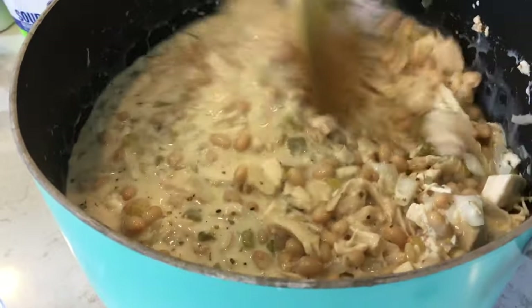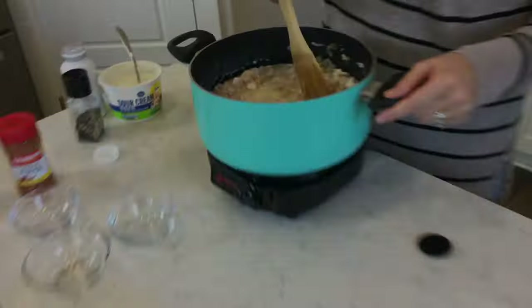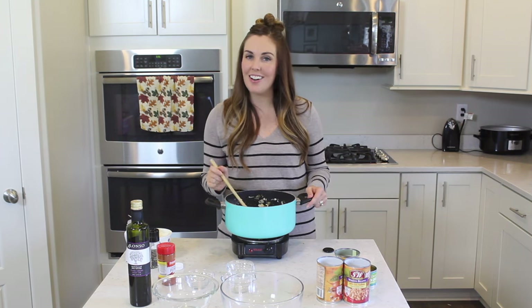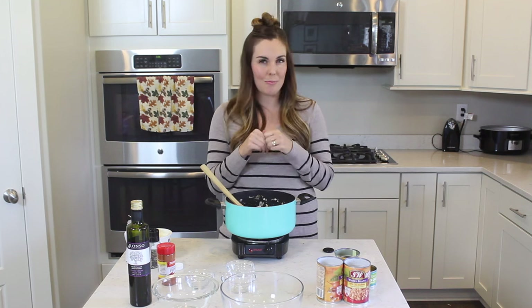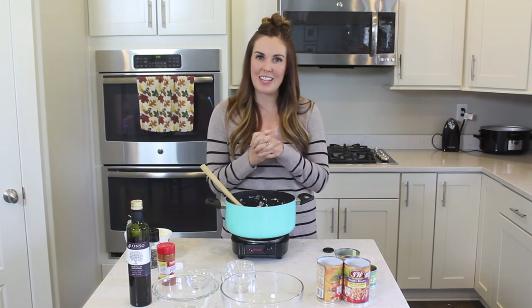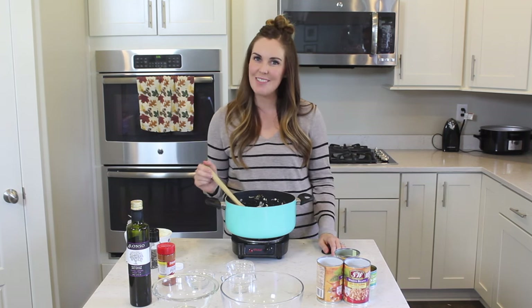Once you've added the sour cream and the whipping cream, it's time to serve it. You want to serve this immediately. Just like that, dinner is done and on the table. We're all about those quick and easy dinners. If you need help with recipes like this that you can feed your family in a short amount of time, be sure to check out our menu plans — I've linked to them below. If you like this recipe, give it a thumbs up or leave a comment and tell us your favorite fall soup recipe. We'd love to hear them. Thanks for joining me in my kitchen. I'll see you next time.